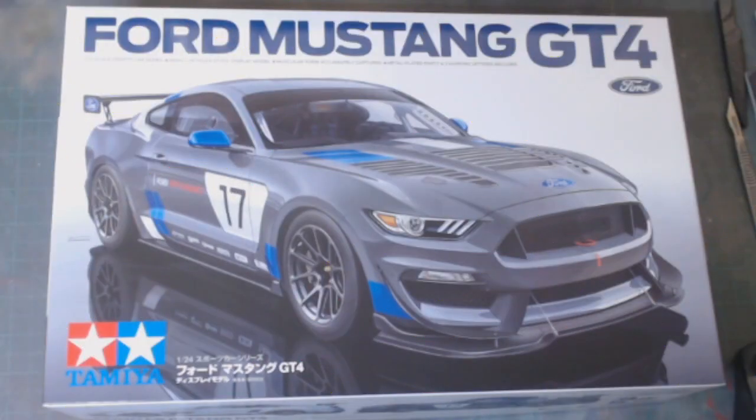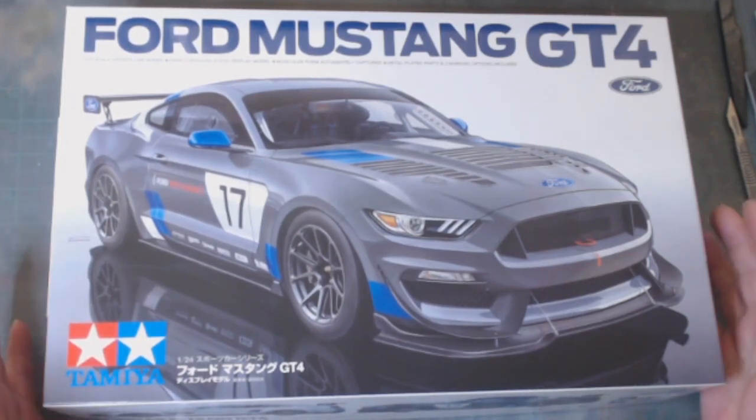Hello, welcome to Rick's Kits. My name is Rick and this is my field. This is my next build — it's a Ford Mustang GT4 by Tamiya in 1/24th scale.